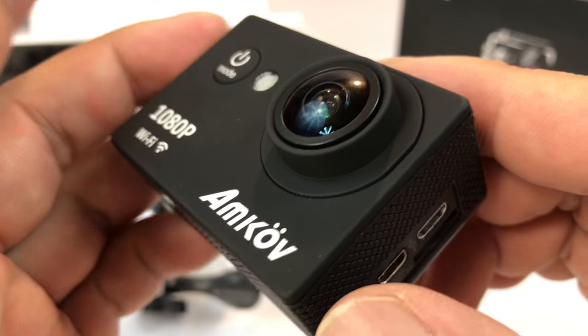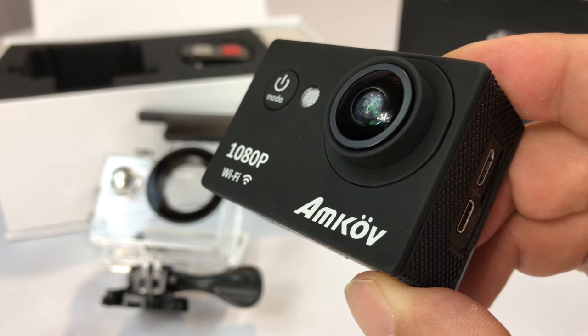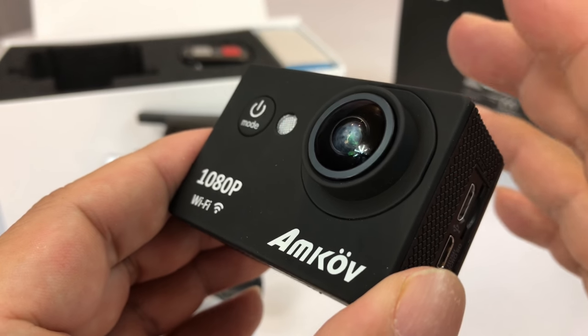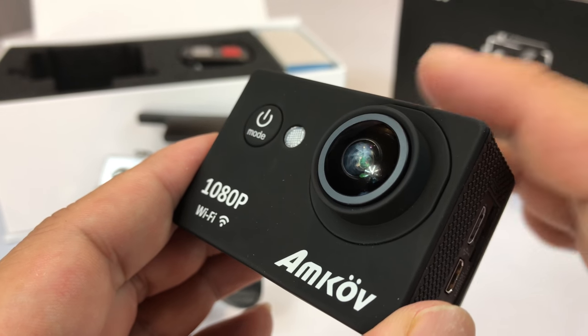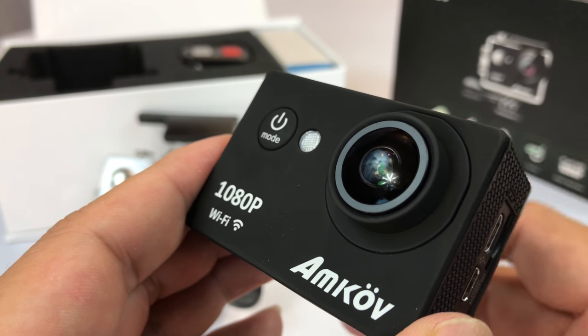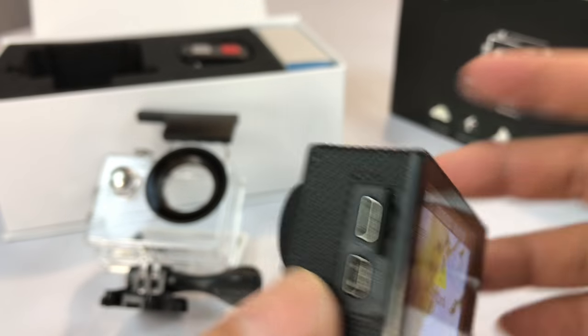I would definitely make sure that you remember to format the SD card in the camera. My experience has been it'll still record to it, but if you don't format it in the camera, you can't view anything on the camera — you've got to throw it into a computer and it just reads it like a file system. So if you want to scroll through your videos or photos on the action camera, when you put the card in, format it there.